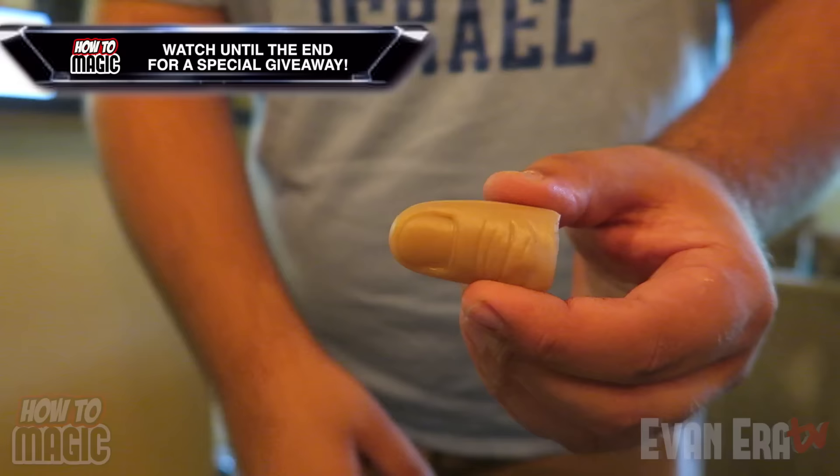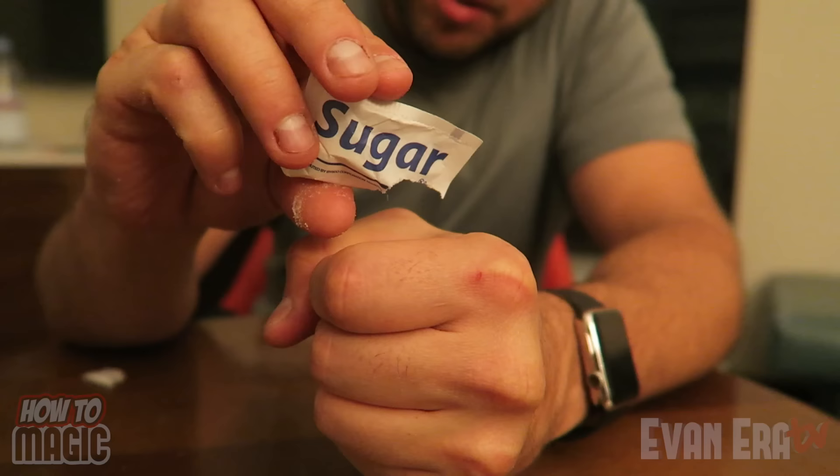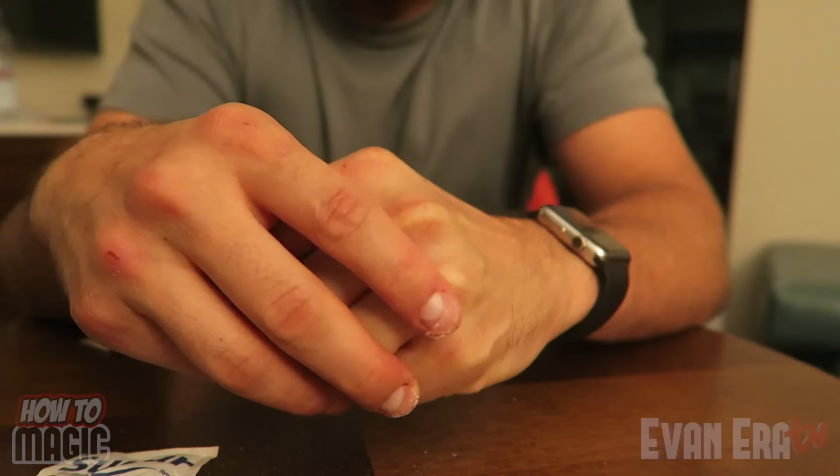For this coffee trick, get a sugar packet for coffee and rip it open. Dump it inside your fist. Take it and stuff that sugar inside your fist to absorb it. Where did it go? Reveal the secret — the thumb tip is the classic prank, just repurposed. You can do this for almost everything, like making sugar disappear.